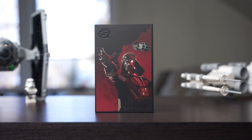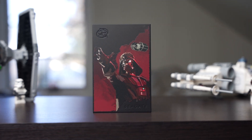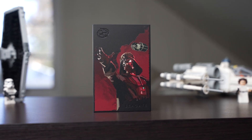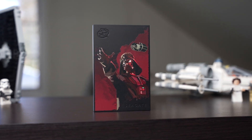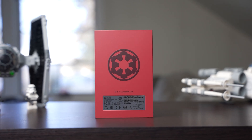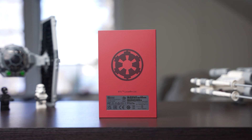The Darth Vader drive that we have is the darkest colorway. The background is a matte black, while a red smoke-like accent has Darth Vader emerging from it in his intimidating force choke pose. His TIE fighter flies overhead, and on the back, the drive is a dark maroon red with a large Imperial logo in the middle.